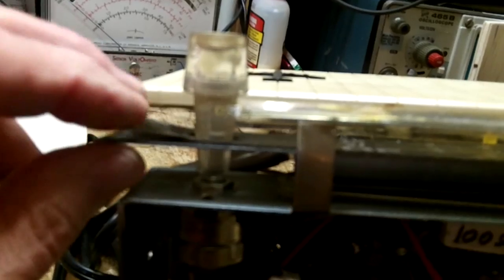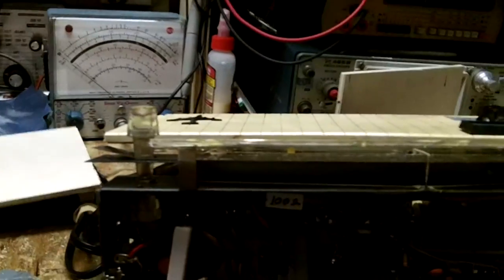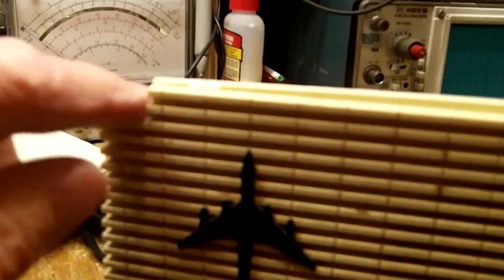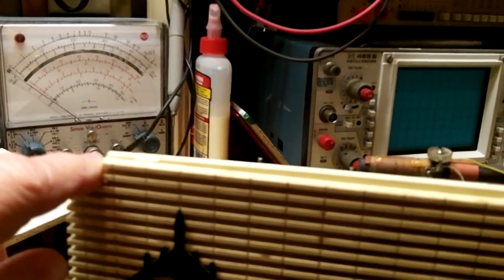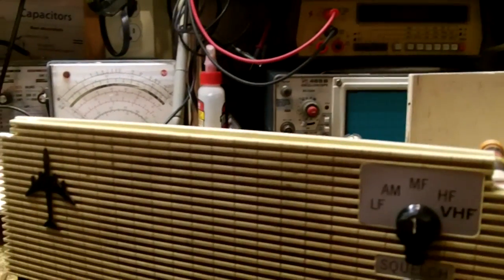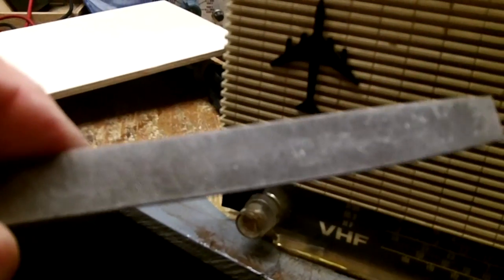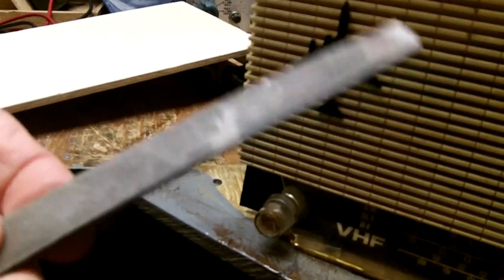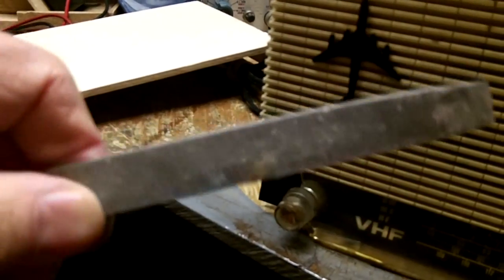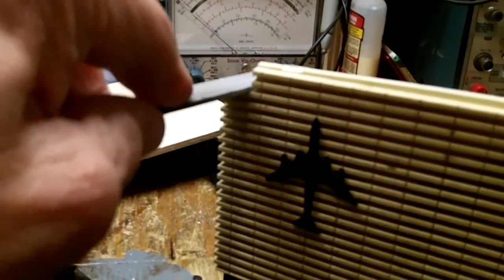I think duco cement would hold that, I hope. I'm going to get the top glued on, but before I do that this is just barely clearing so I'm going to file this down just a little bit more. I've got to get a file brush — the file is filling up and it's very hard to clean. I'm going to work on this and I'll be back.